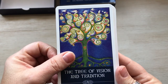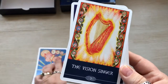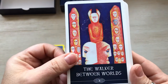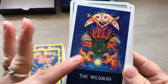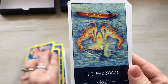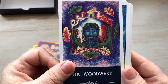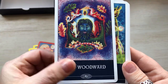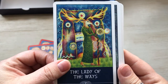So I'm going to show you these and go from here. The Tree of Vision and Tradition — number one, the Vision Singer, the Walker Between Worlds. That's a cool card. The Wild Man gives me that Green Man feeling — I love that card. The Fairy Man. The Woodward — this one gives me that same feeling, it looks like the Green Man. Lady of the Ways — look how pretty that is. I love the artwork on these cards.